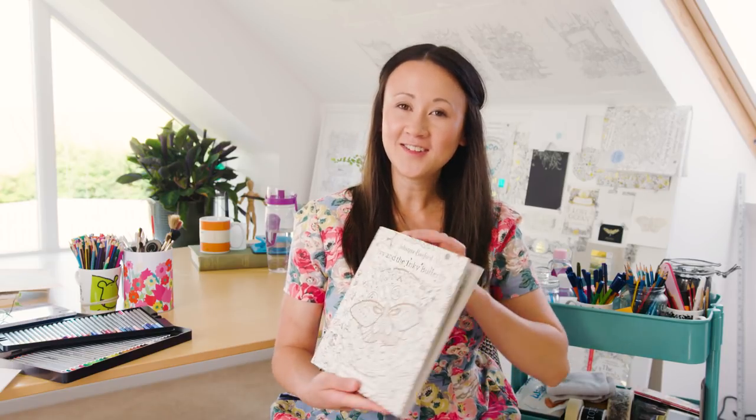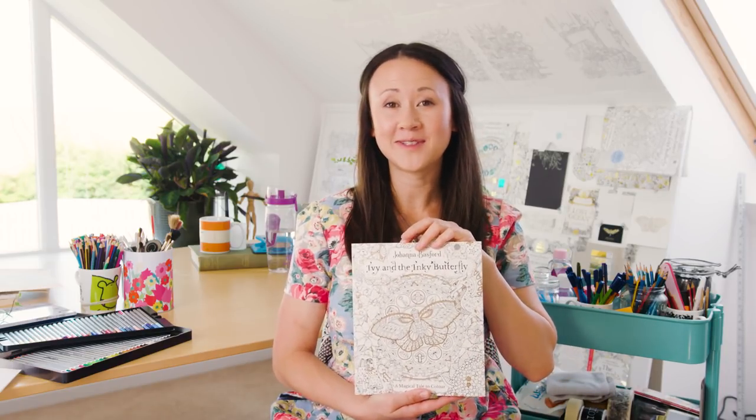Hi everybody, I'm Johanna, illustrator, inkyvangelist and colouring book creator. In today's tutorial I'm going to show you how to colour five different blossoms in my new book, Ivy and Inky Butterfly.